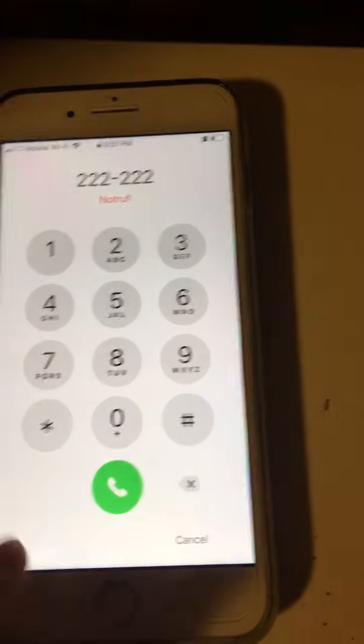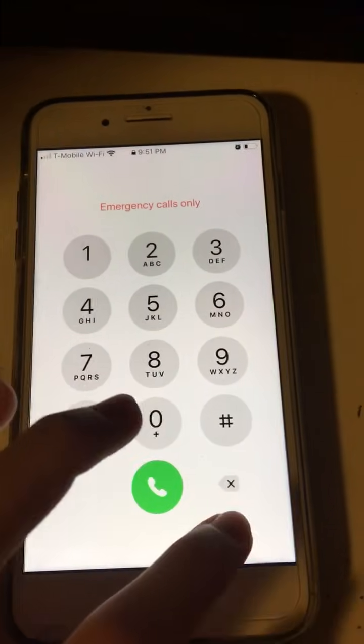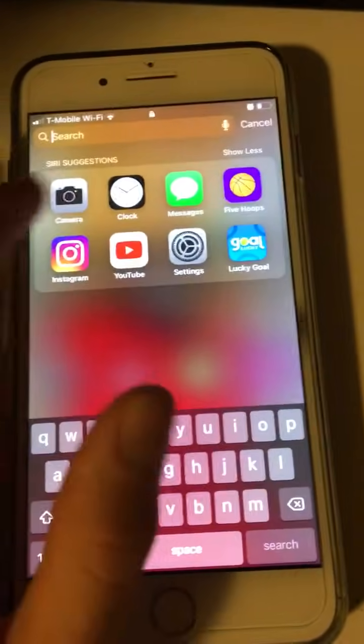It should have a little thing in the middle, it should go away. Then 1, 2, 3, 4, 5, 6 — all threes — it should go away. Then you hit cancel, you swipe left, go up to the search menu.